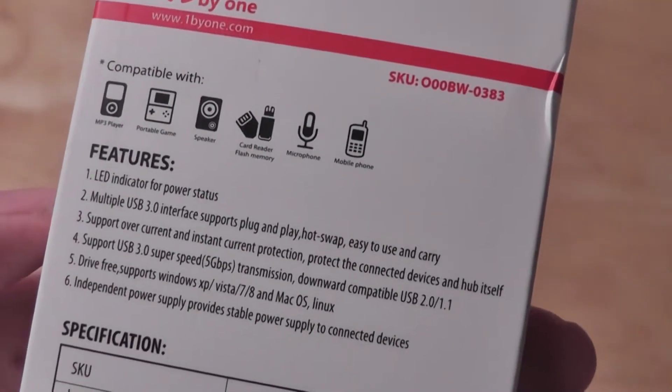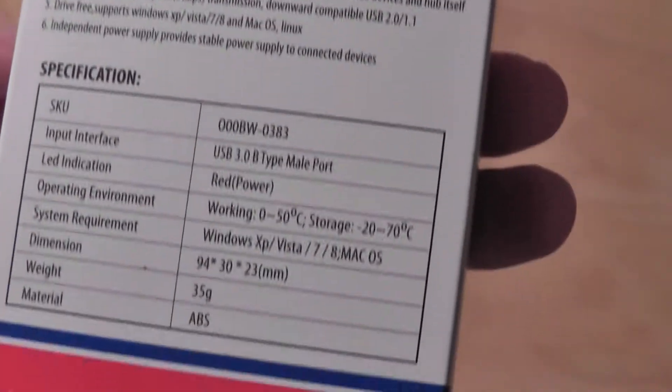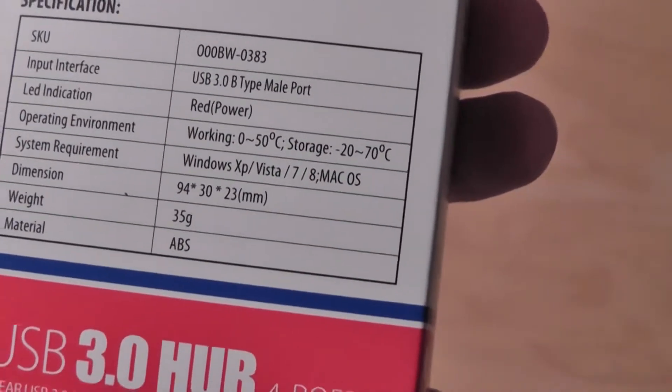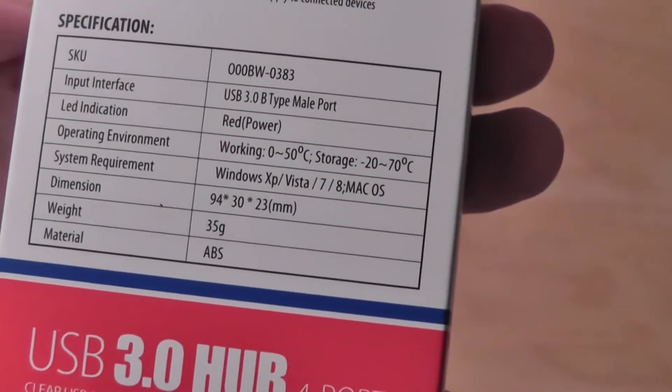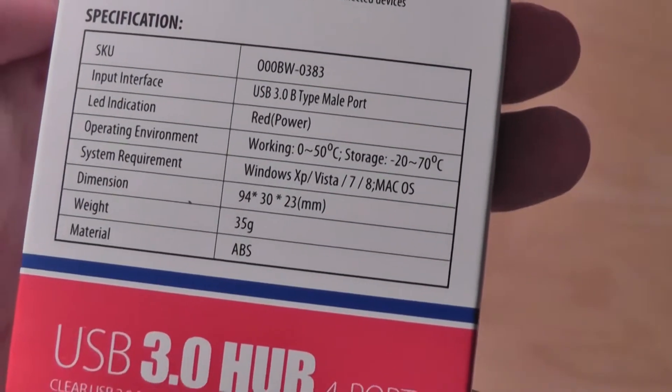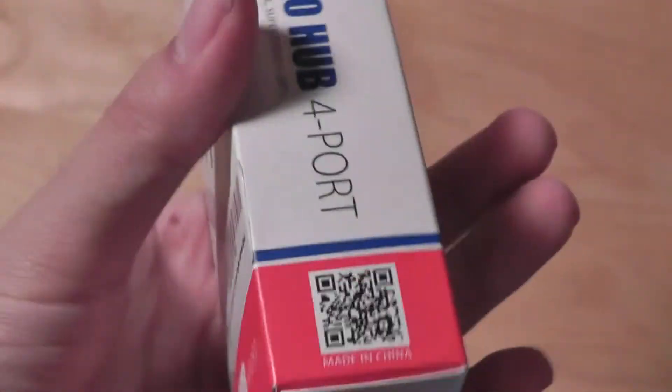There's an LED indicator to tell you when the device is plugged in. It supports USB 3.0 speeds. The device weighs 35 grams, so it's very lightweight, and is made of ABS plastic, so it's pretty durable. It supports systems from Windows XP up to Windows 8 and macOS, making it a pretty widely supported device.